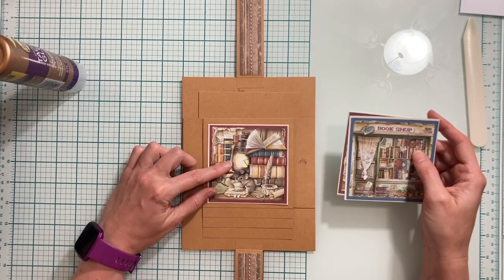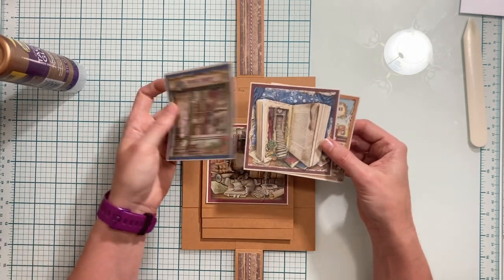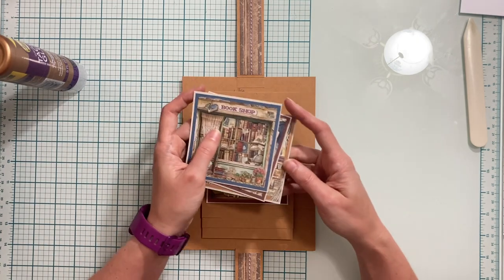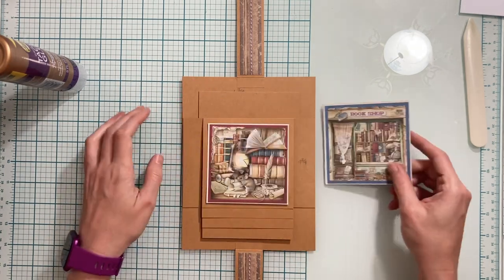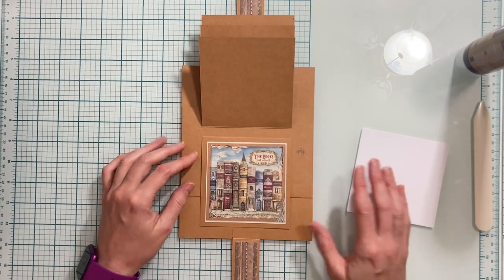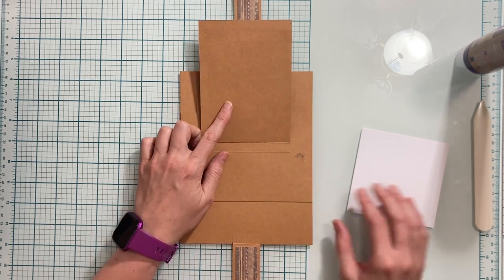I'm going to place the book stack with the mouse first, the bookshop second, the book third, and then the fourth image last since it was on the cover — I want it on the bottom of the stack. Now that I have all my little cards on the front of my flaps, I'm going to be placing photo mats on the back of my flaps.